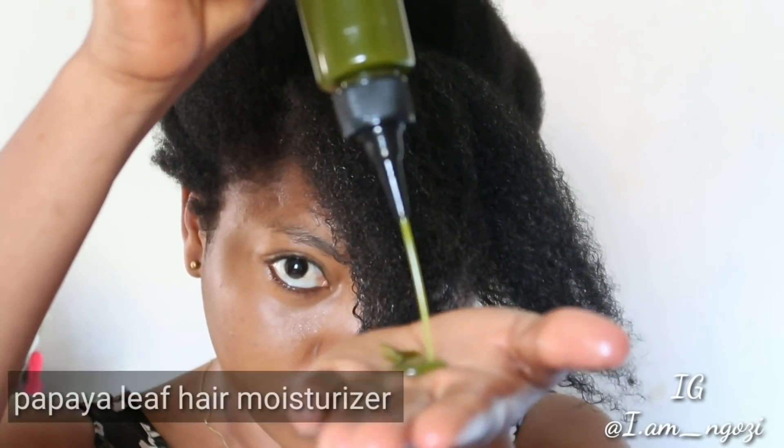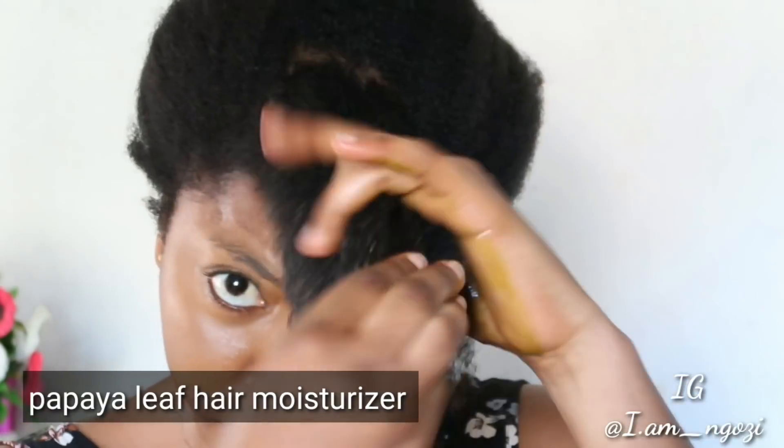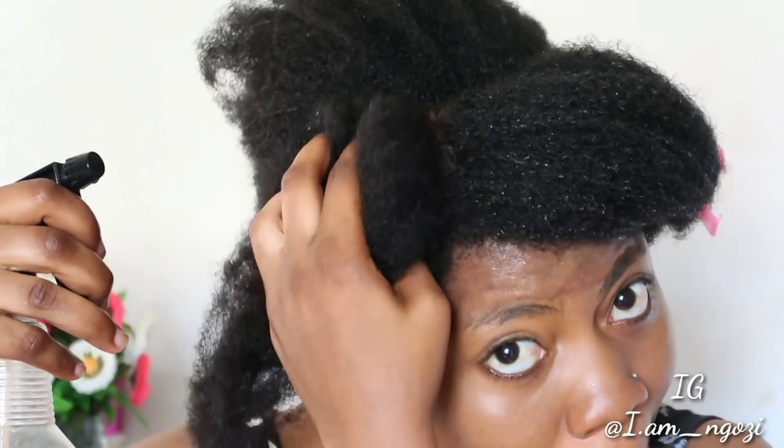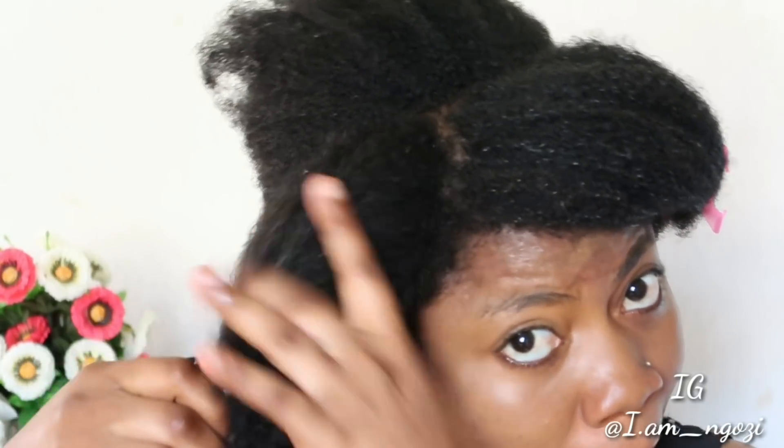Now I'm using my papaya leaf hair moisturizer as a sealant, because it contains butter and oil. I'm using it to seal in the treatment and make sure it sinks into my hair. The moisturizer also helps it last longer in my hair. Since this treatment is purely liquid, it can dry out easily, so you need a hair sealant to lock it in so it stays in your hair for a longer time.